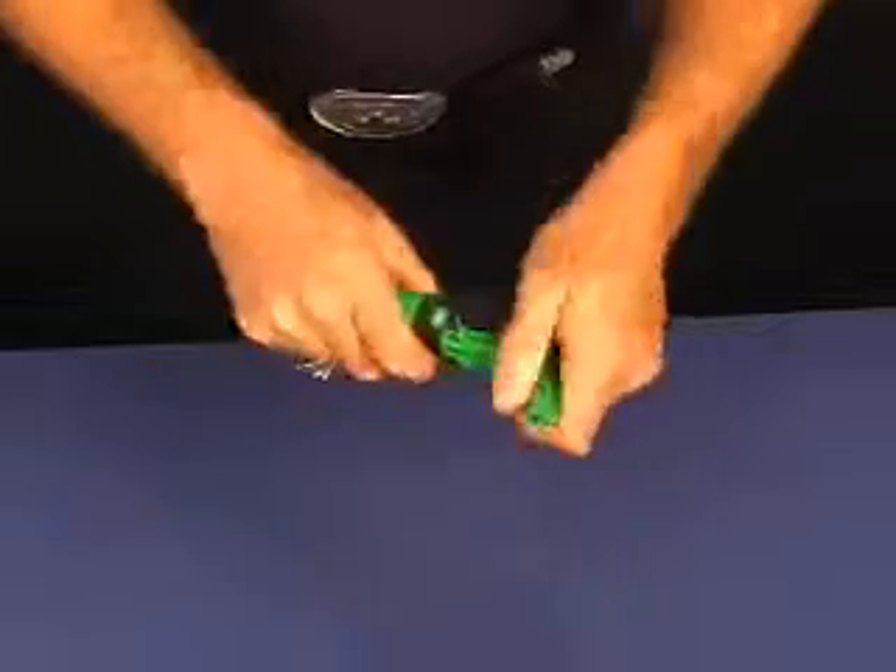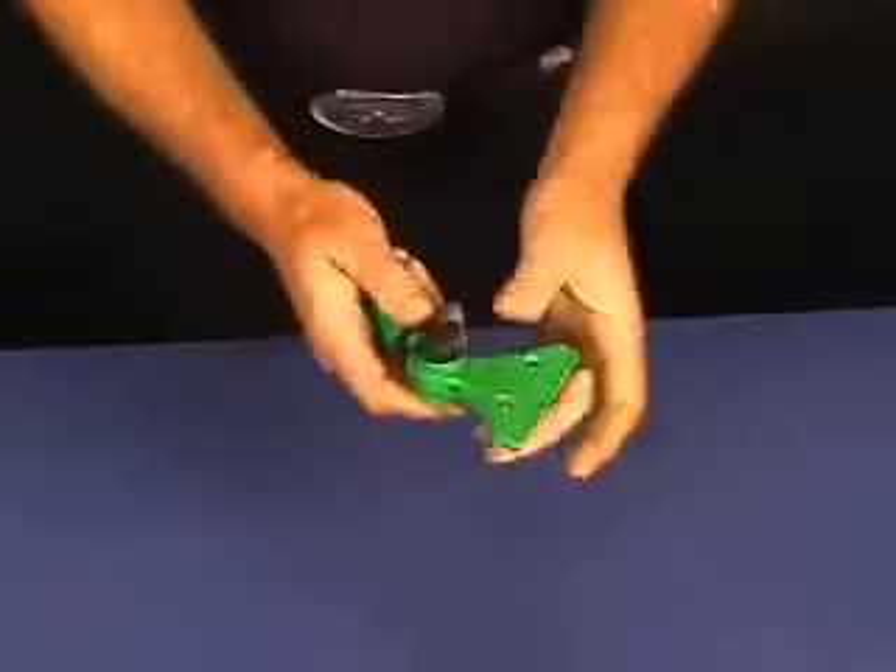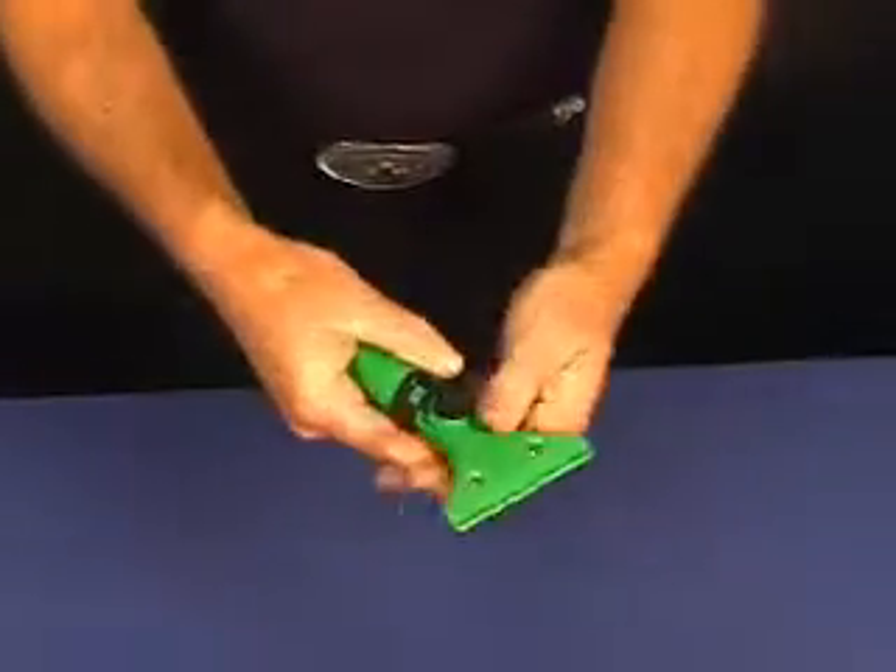And you can use it sideways on an area if you need to use it sideways. Very nice tool.